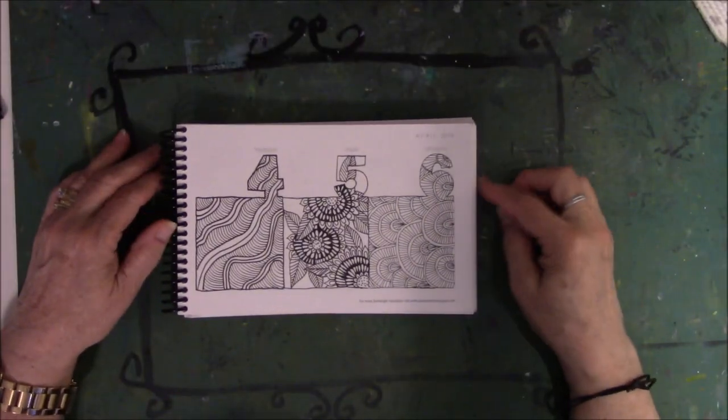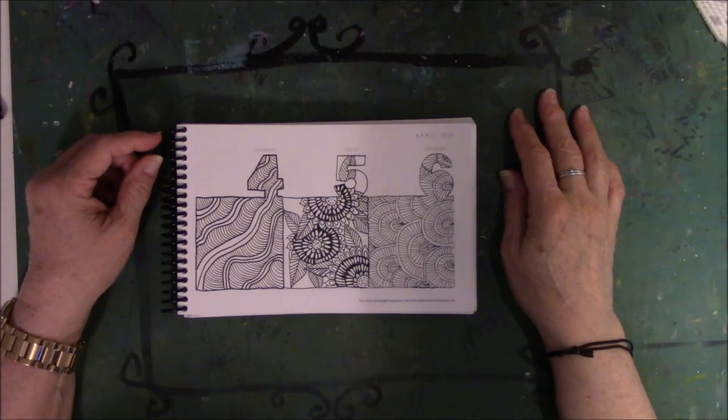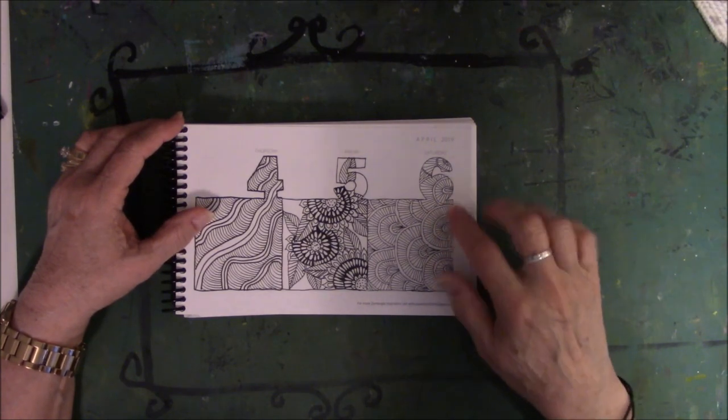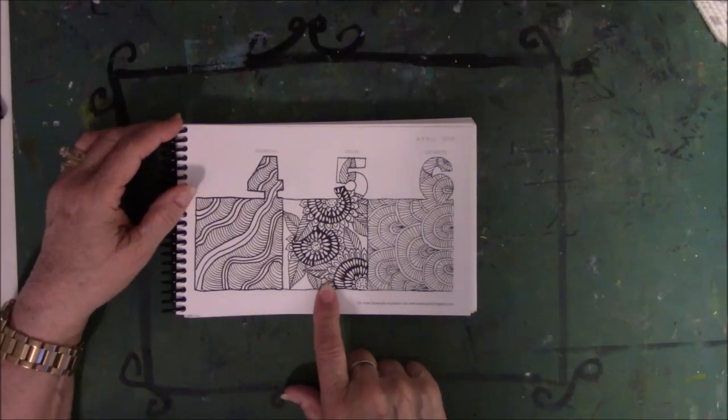Alright, four, five, and six — what'd I tell you? It's a mixed bag. Three with names, three without. I like this one the best, number five. Although I do like doing these because they're very repetitive and it's calming. And this is very calming also, but I like this because the visual interest is there for me.